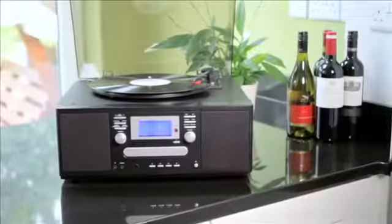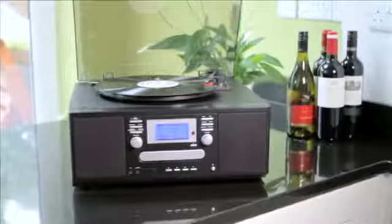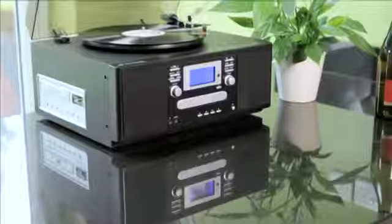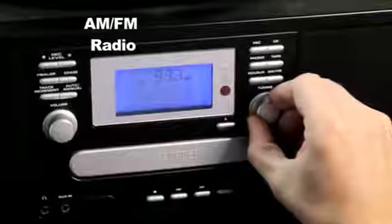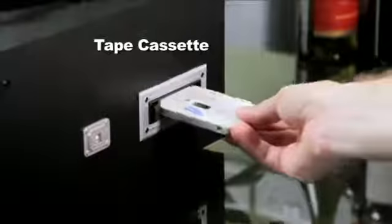Burn to be wild with the new CD Wizard Music Recording System from Neostar Electronics. It plays, records and sounds just magic. So much has been packed into one great unit. There's a quality AM, FM radio, turntable and cassette player,